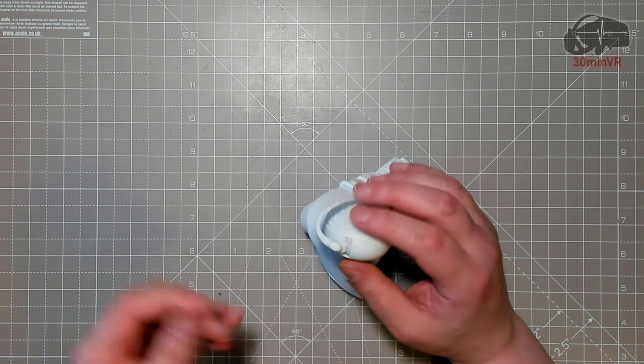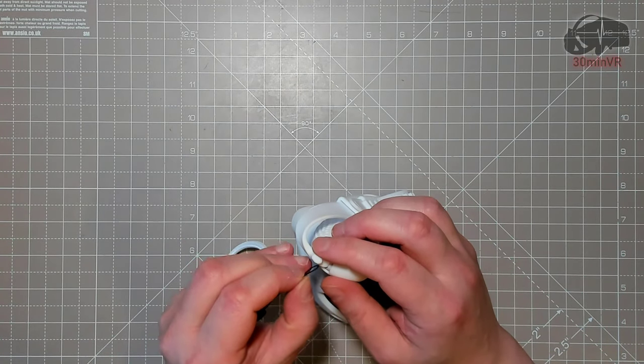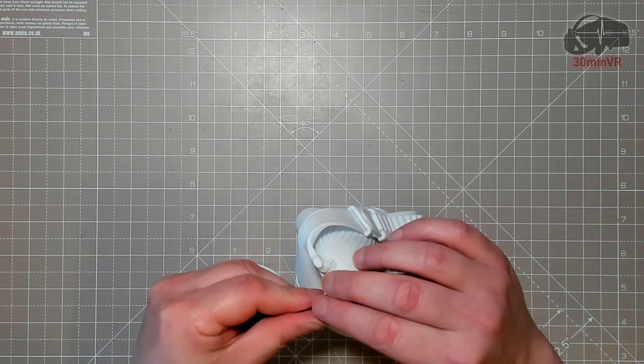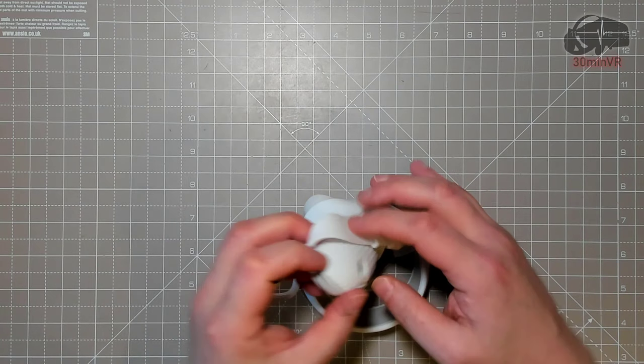Finally, if you want to use the lanyard — as I said it's nice to have — but personally I think these are absolutely fine just using the strap there.